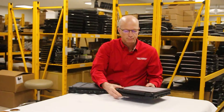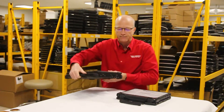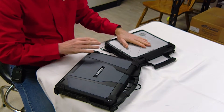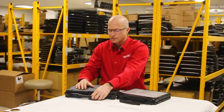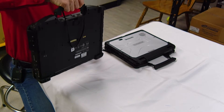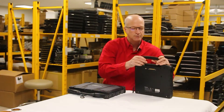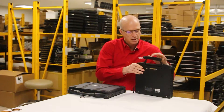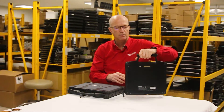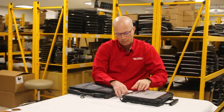Just off the top, the CF-33 comes with its own handle, as does the Durabook. The Durabook's handle is a rubber, flexible handle, so it kind of bounces if you were to shake it up and down, whereas the Toughbook has a nice rigid metal handle — it's not going to bounce, it's just going to grab a hold of it. They also use this handle as support whenever you open the screen.